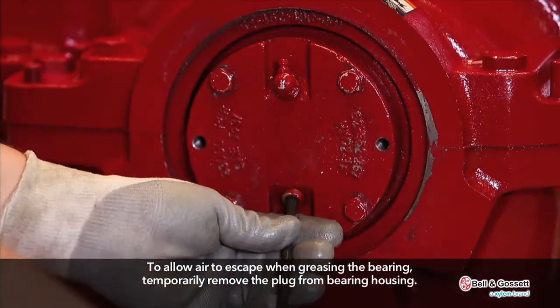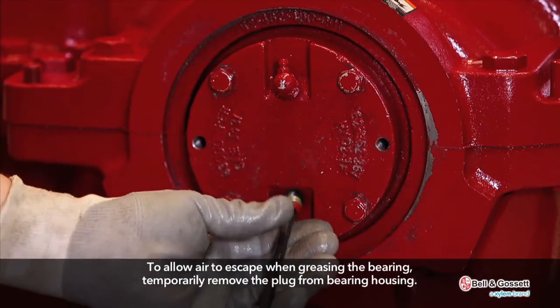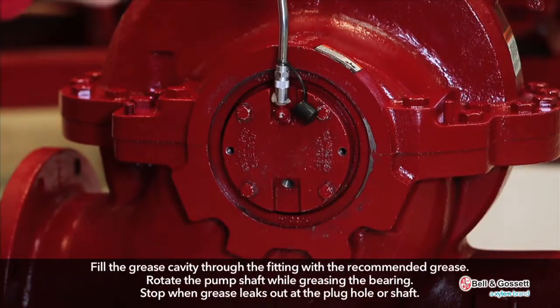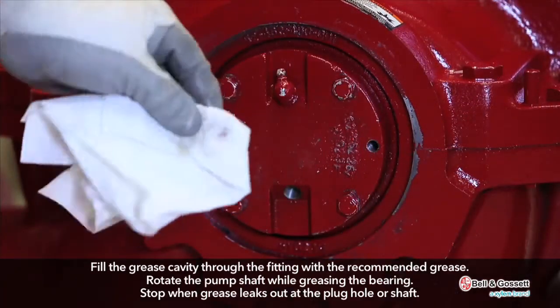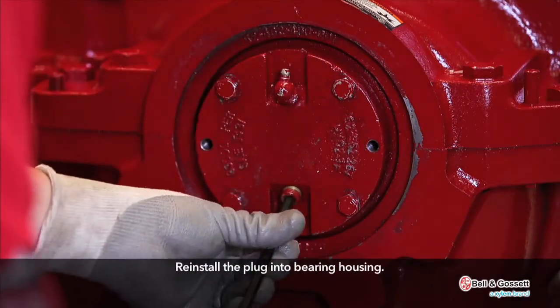To allow air to escape when greasing the bearing, temporarily remove the plug from the bearing housing. Fill the grease cavity through the fitting with the recommended grease. Rotate the pump shaft while greasing the bearing. Stop when grease leaks out at the plug hole or shaft. Reinstall the plug into the bearing housing.